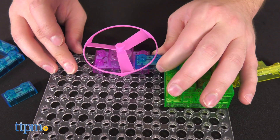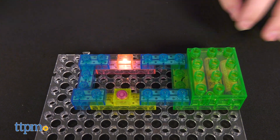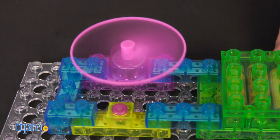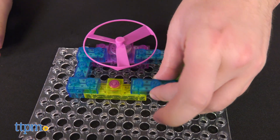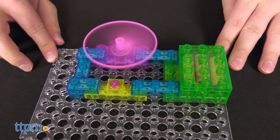We built some of the simpler circuits, such as a closed circuit that lights up a bulb, plus one that rotates a fan, and they work great. The fan spins very fast — be careful not to touch it while it's spinning.